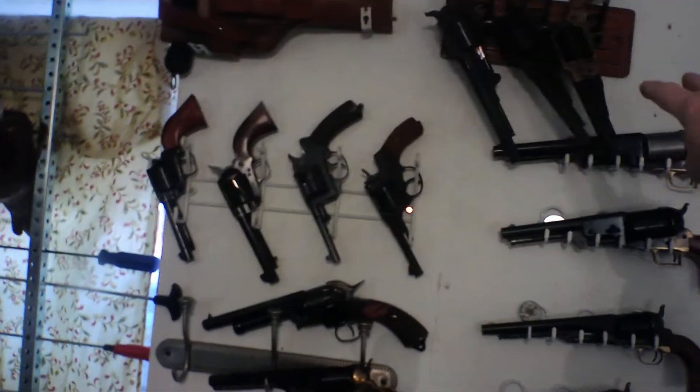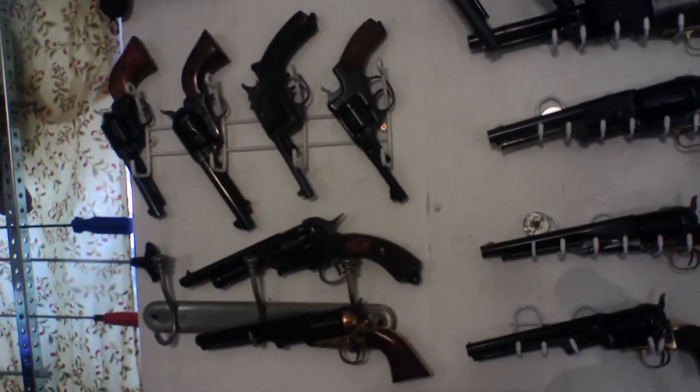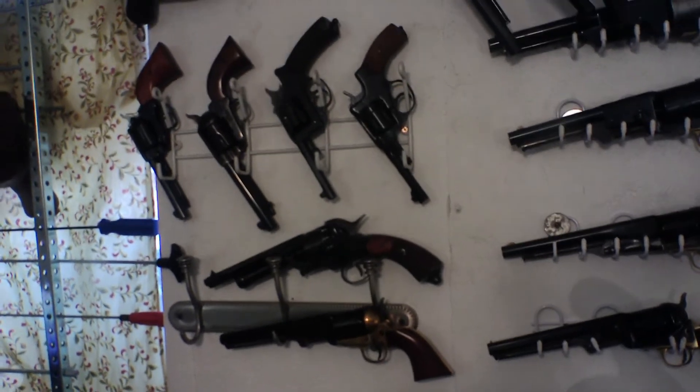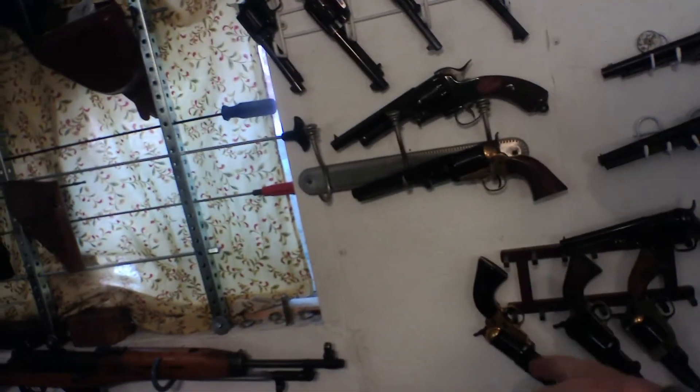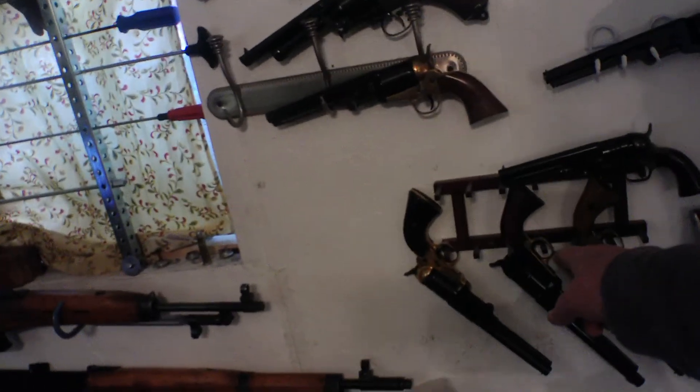These two are Remingtons — a steel one and a brass one for the Civil War. This is an 1847 Walker. That's a Dragoon. That's an 1860 Army. 1851 Navy. And an 1862 Pocket Police. That's my Colt collection. This is a Griswold and Gunnison, this is a Dance Revolver, and that's a Spiller and Burr.